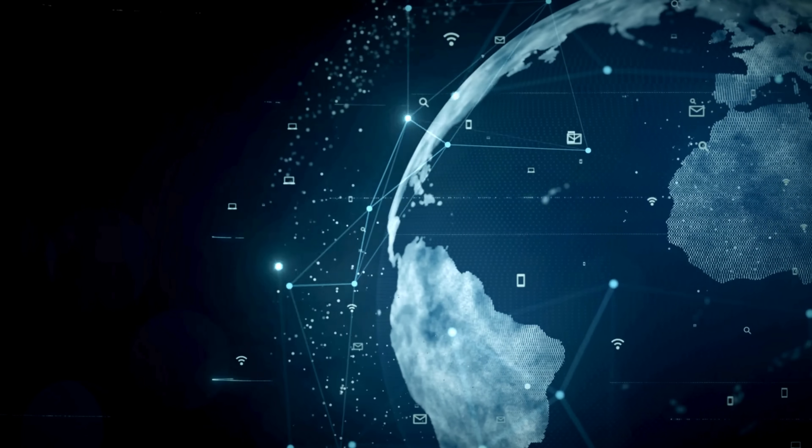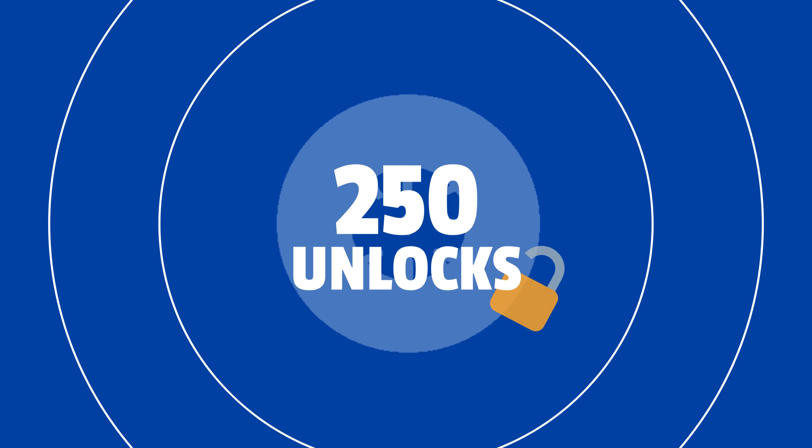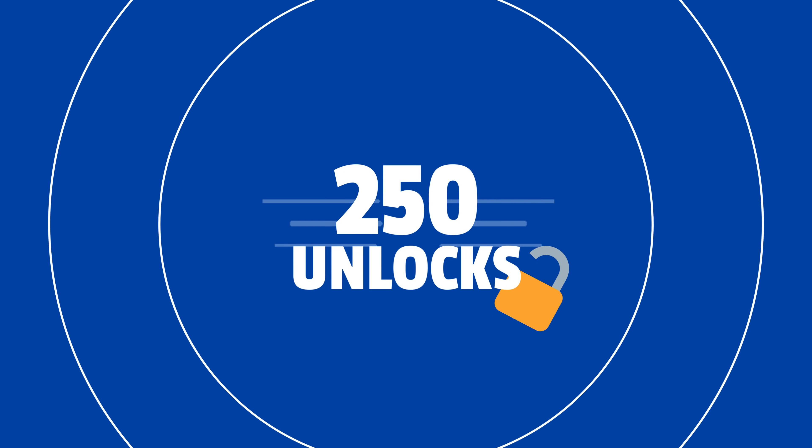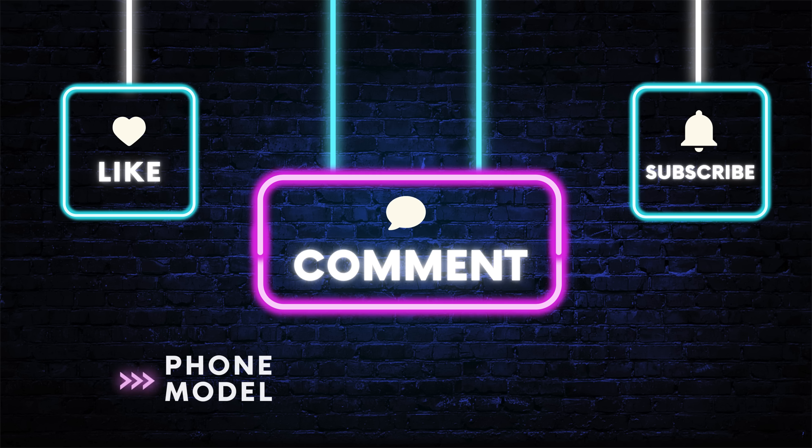It's important to know that the unlocking services mostly work in first world countries. If you can't access the services or prefer not to use them, we offer 250 unlocks every week for users who watch our videos. Simply like this video, subscribe, and comment with your Android phone model, your IMEI, and your country. Once you complete these steps, you will be automatically enrolled.